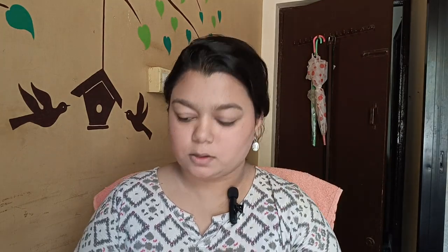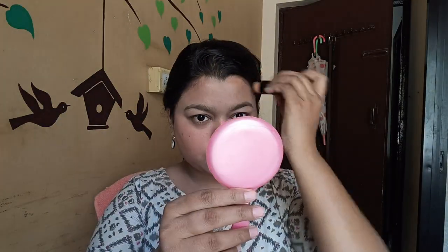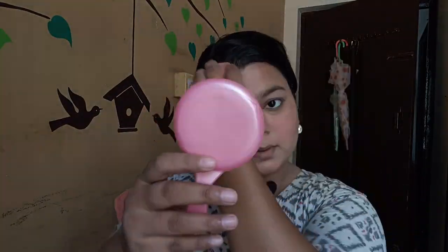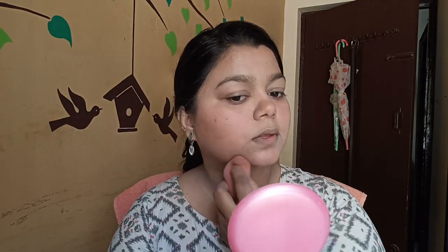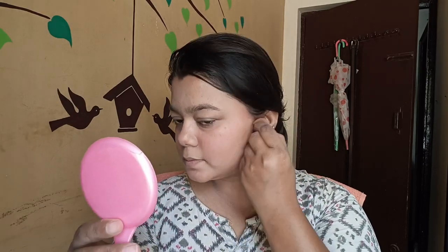Actually, in this video I have a foundation stick for contour. I used it in a chocolate shade for contouring. I put the powder in my hand but I just forgot. I applied this to contour.